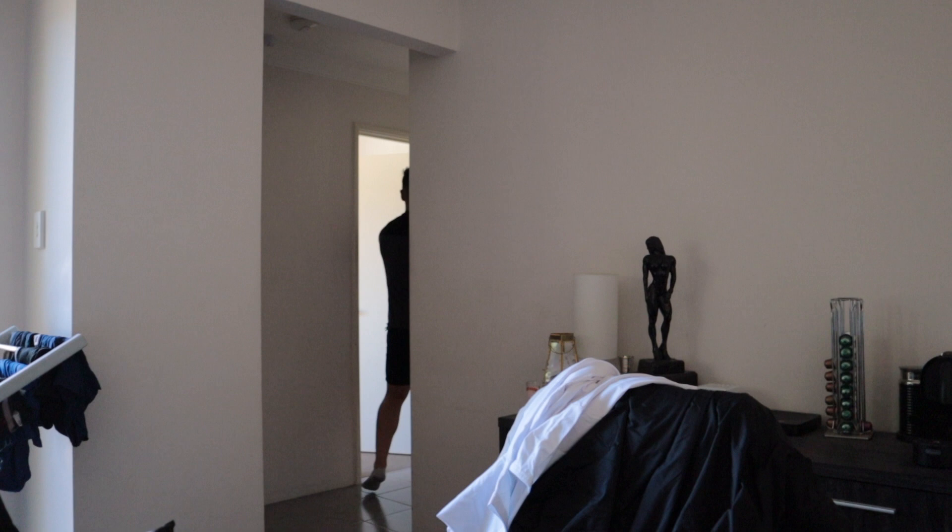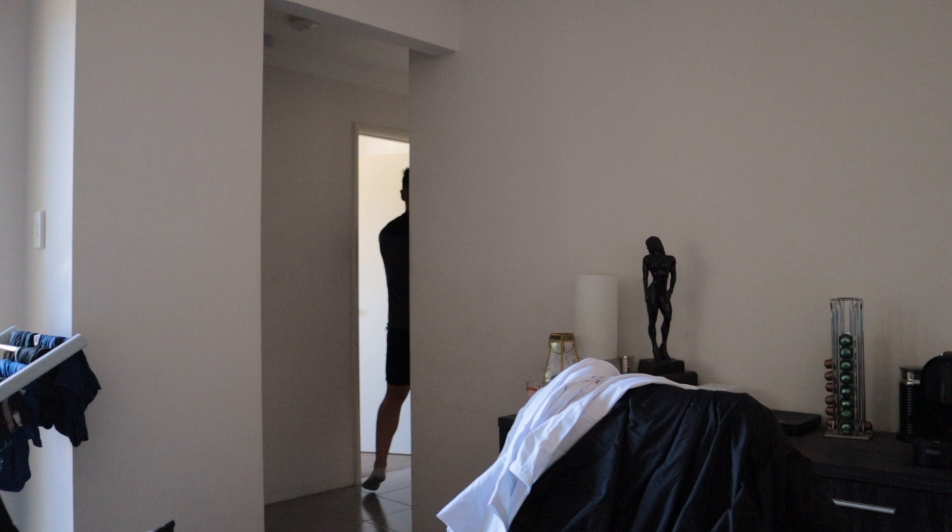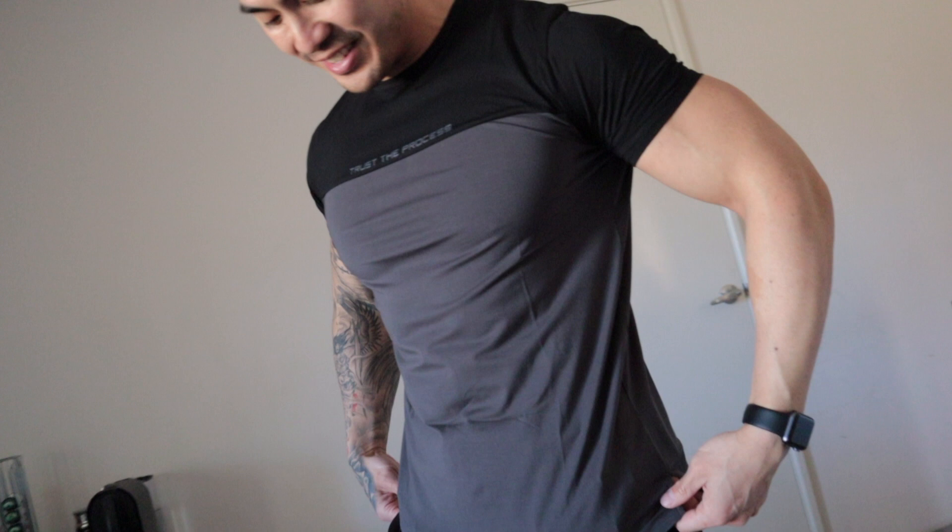Jeremy is officially an influencer because she just got sent some free clothes! My fiance is officially a model. There's a new brand called Trust the Process — the material is actually very, very good. It's an XL though, so I'm a little bit worried that gaining five more kilos I might not be able to fit it. Two free shirts!